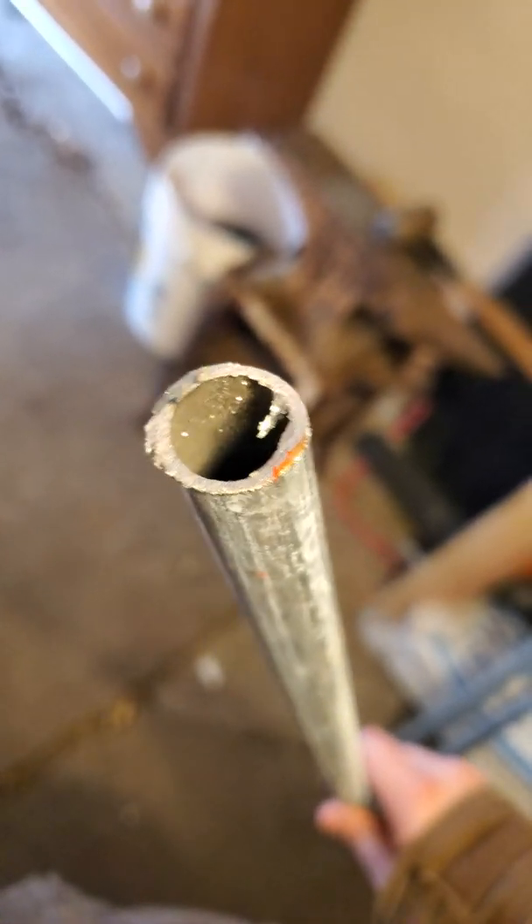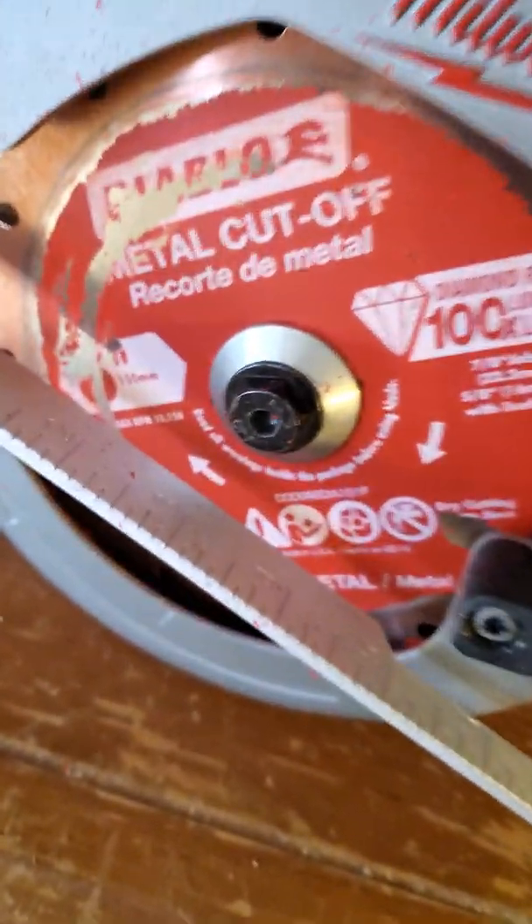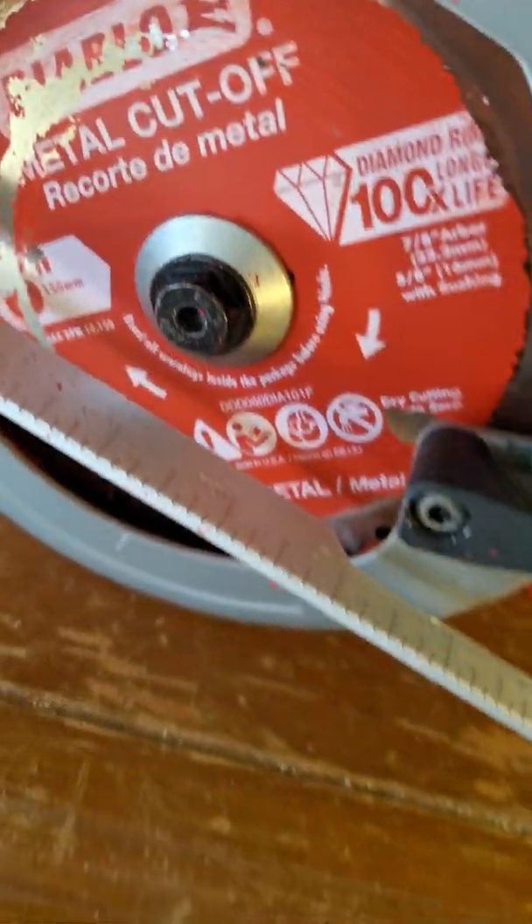Phil Swift style. What I used for that was a Milwaukee saw with a diamond tip blade for the saw. That's what the blade looks like.